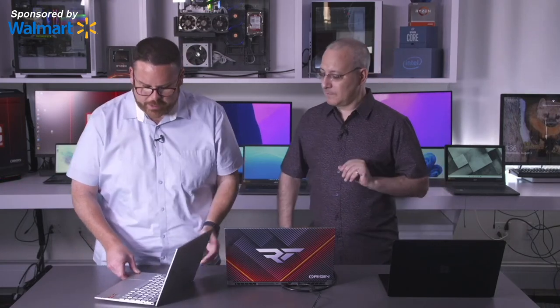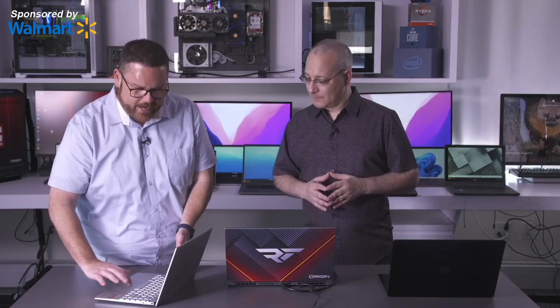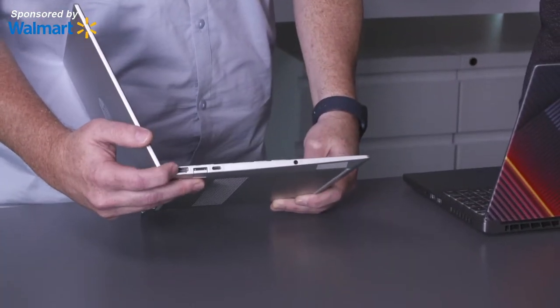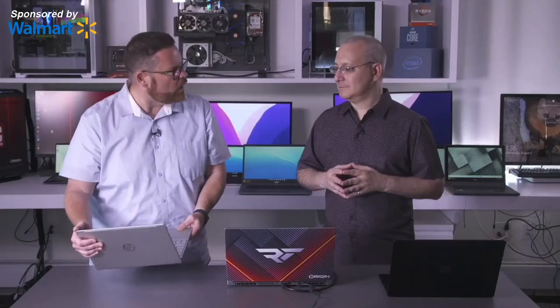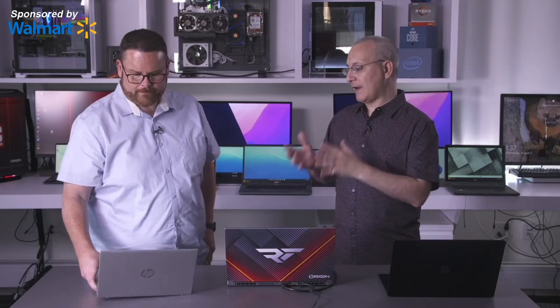The HP Aero is not the most rugged laptop — the top is metal but the rest is plastic. It's best suited for an older student who's going to be careful with it and really needs maximum portability. At 2.2 pounds with really good battery life, you barely weigh yourself down. In PC Labs battery testing it lasted about 12 hours running a video file at half brightness. You can also get half a charge in just 30 minutes.